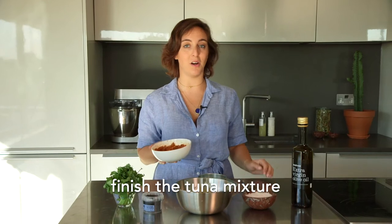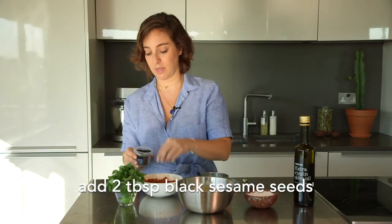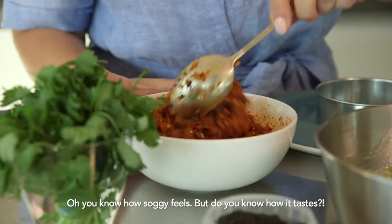So we've got our tuna tartare chilled from the fridge. I'm going to add a generous pinch of black sesame seeds. You don't want to add them before chilling the tartare because you don't want them to be soggy. And mix it up.